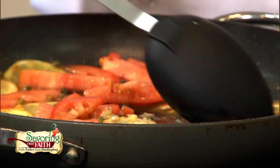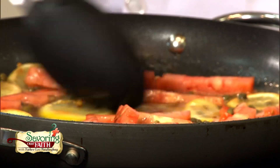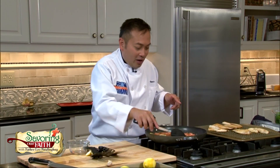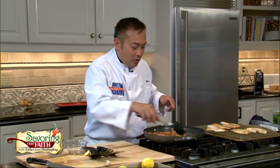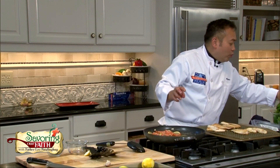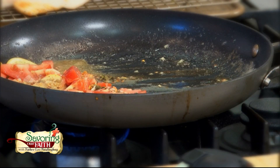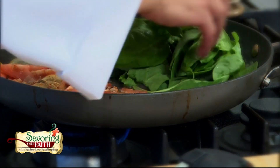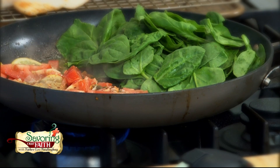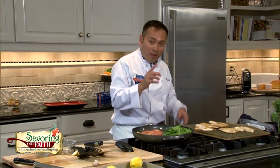Some people would add a little white wine to this — that would be delicious, but there's no need. I've pushed the sauce off to the side because I'm going to use a little bit of spinach here, wilting it down just slightly, because now we're going to be ready to plate fish dish number one.